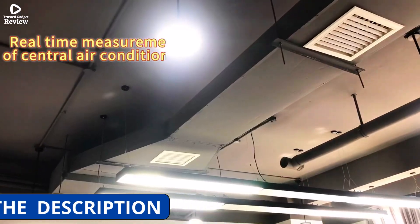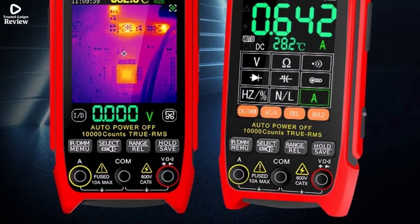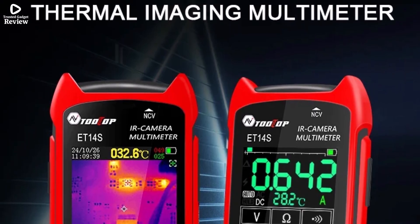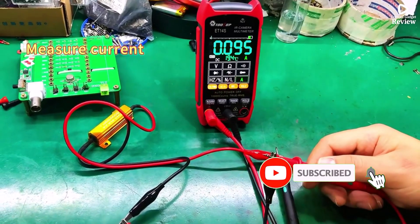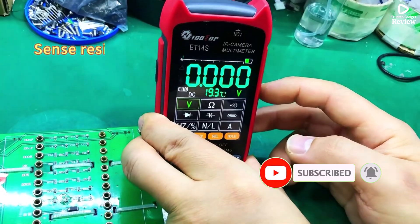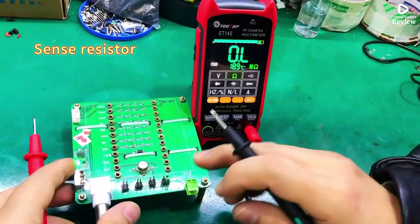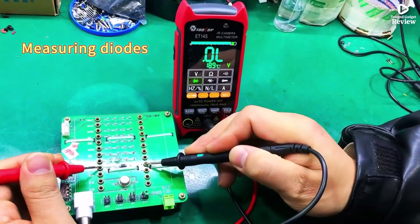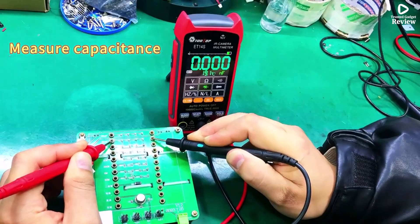As a multimeter, it supports 9,999 counts, measuring up to 1,000 VDC, 750 VAC, 10A current, 99.99 MΩ resistance, and 99.99 mF capacitance, along with duty cycle, diode, and continuity tests. It also allows photo capture in BMP format with 7.5 MB storage, powered by a detachable 18,650 lithium-ion battery and Type-C USB charging.